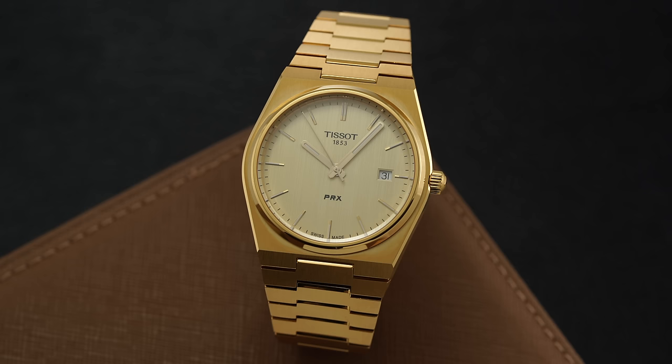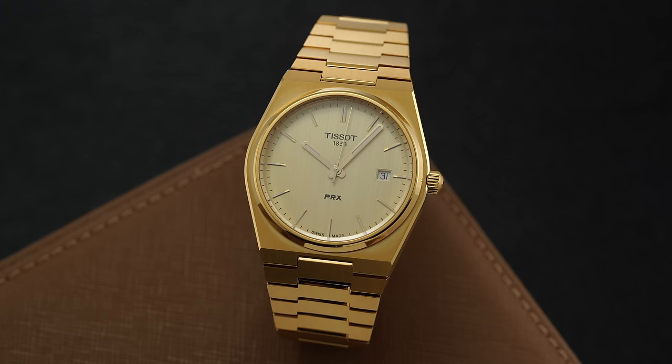Before we jump in, just to give some ground rules on how we're going to break this down — because gold watches, given the affiliation with the material being very expensive, tend to cost more than other case materials. We're going to break this down into three sections. First, we'll look at gold tone watches — watches achieving the gold look without actually using real gold, typically through a gold PVD type of effect.